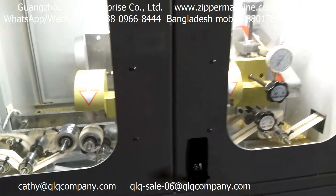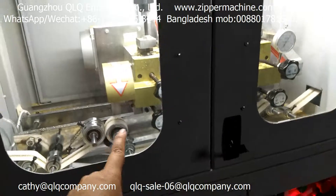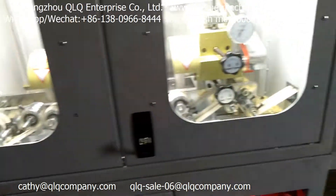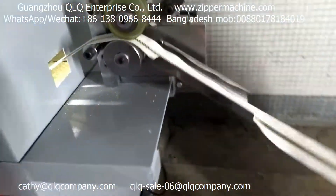Inside the machine there are two diamond cutters. The first diamond cutter is here, and the second diamond cutter is here. So after passing through two diamond cutters, you can see the result.